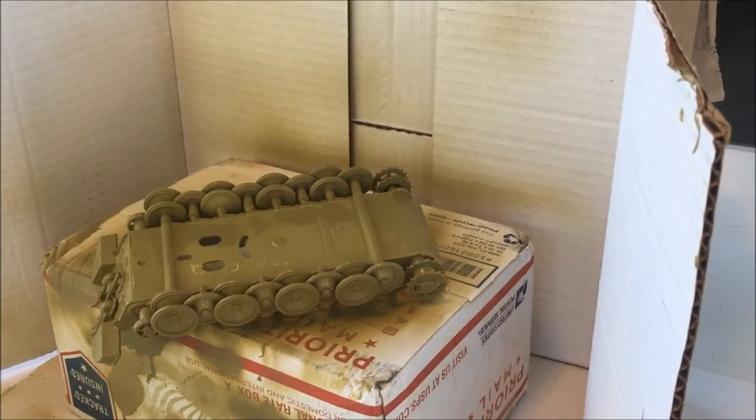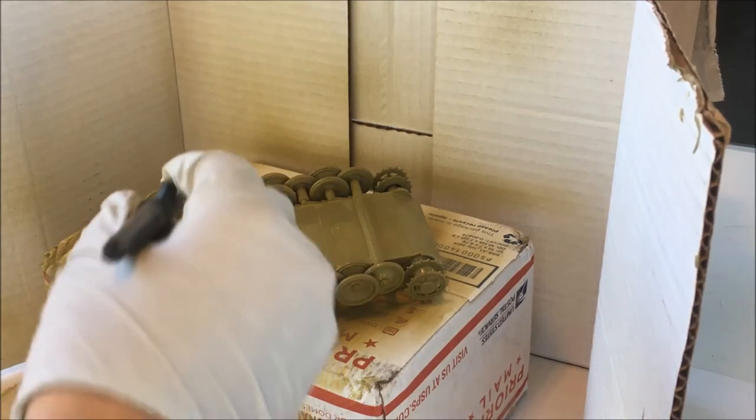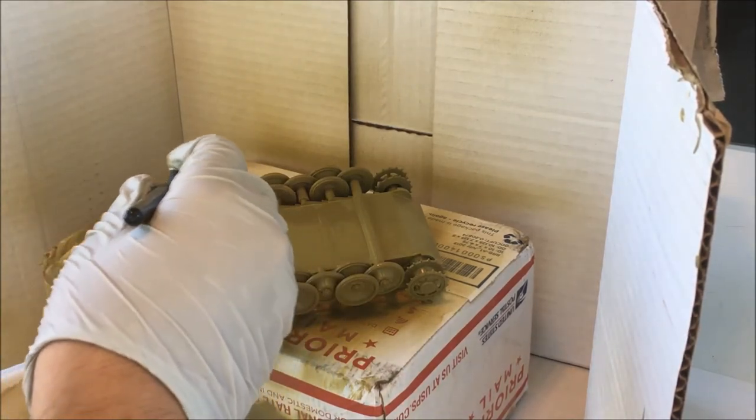I am now going to start the touch-up for the wheels. What I did is I flipped the model upside down to the area where I want to touch it up, and now I'm going to use my airbrush and touch up the area.